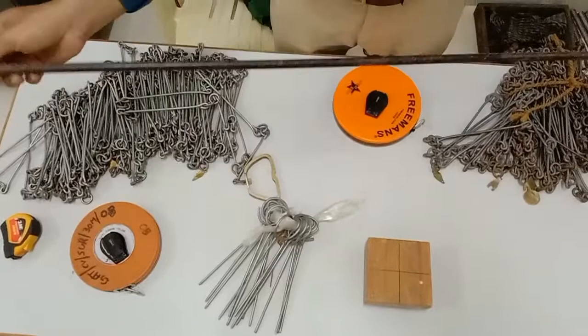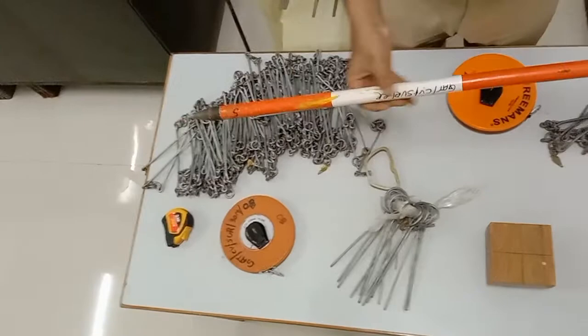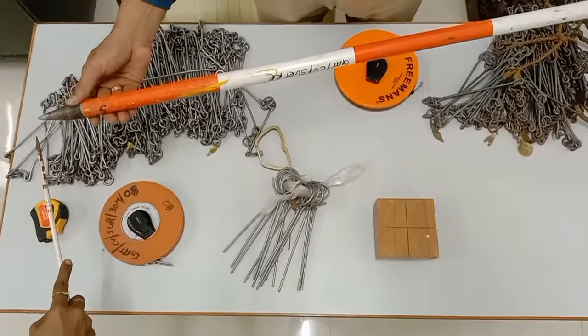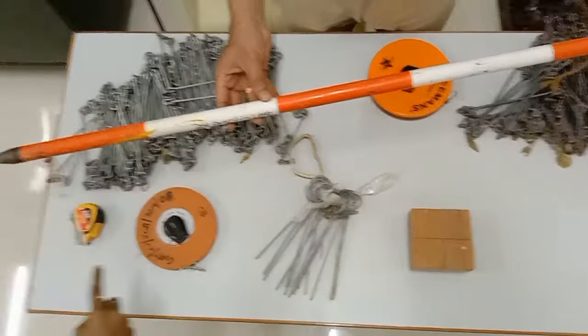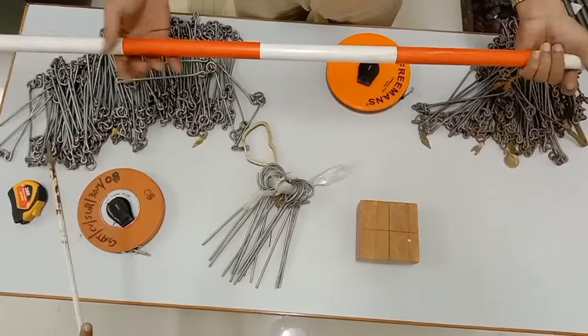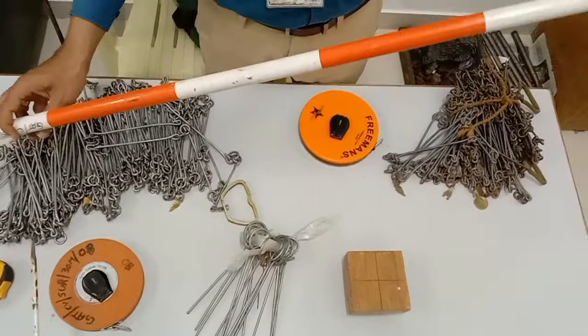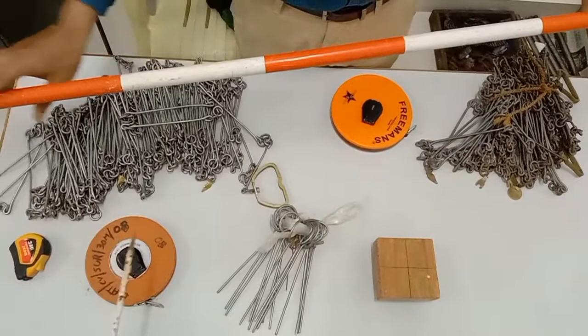Next we have the ranging rod. Ranging rods are used to denote major station points on the ground. They have a conical end which can be driven into the ground and are made of cast iron or mild steel. The entire length is divided into bands of alternating red and white, or black and white. The total length is three meters, though they are available in two meter, three meter, or five meter lengths. Five meters is difficult to handle, so generally two or three meter rods are used.